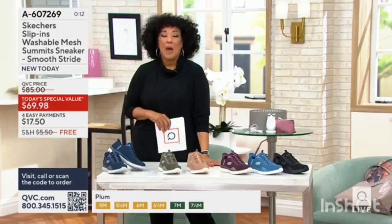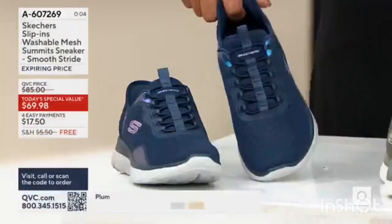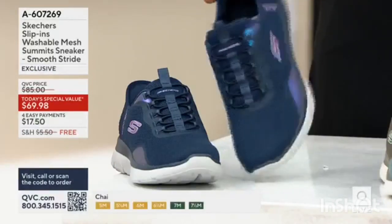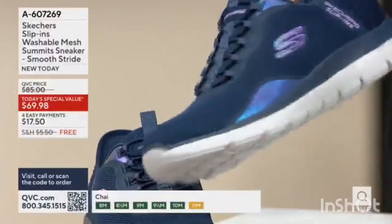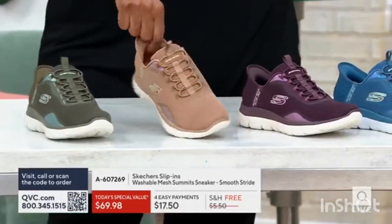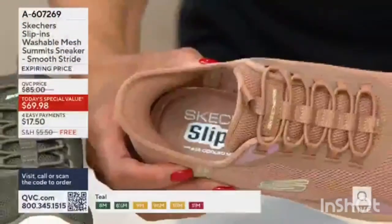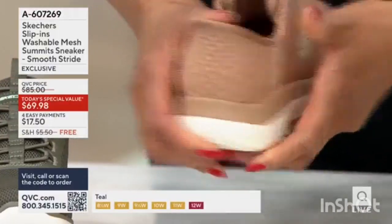We are the first to have the new Slip-In technology from Skechers. We're at 20,000 orders placed — 2,000 just showing you the new technology and how cute your newest Skechers sneaker will be. We have navy blue — and I love that little iridescence there, the reflector on the S and on the accent of the shoe, it changes color. Really cool. Here is olive — you can see the iridescence there. Chai — do not wait if you want this perfect neutral. Half of what we started with for the entire day is gone already in chai. This is that newly designed slip-in, hands-free heel counter that is sturdy and structured.